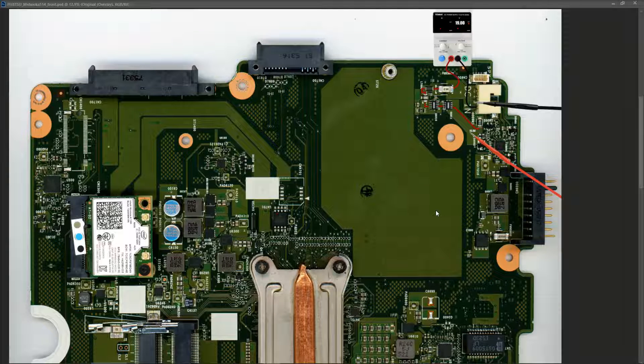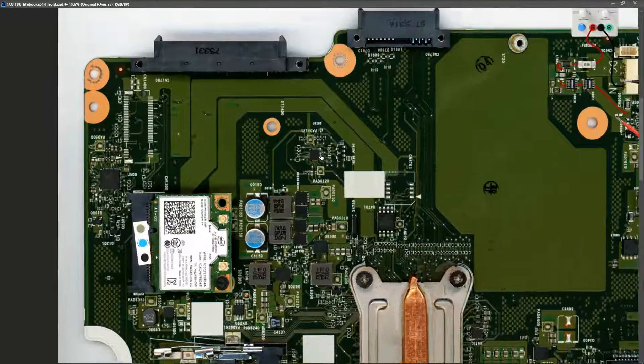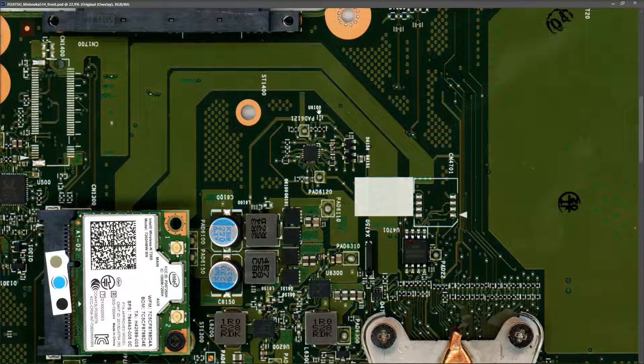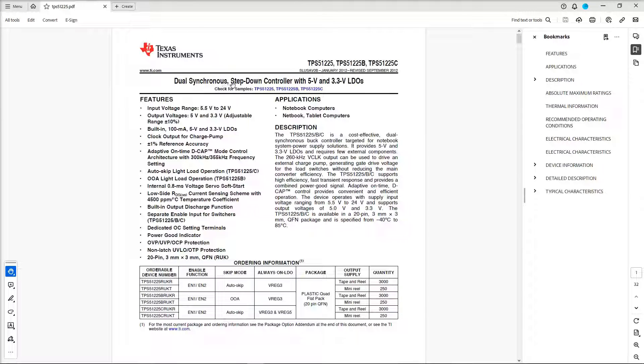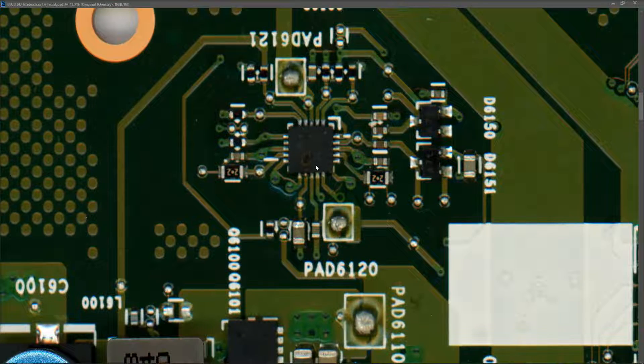Why don't we have 3.3 volts always-on? We know our main power rail is good at 19 volts. On these motherboards there is usually an IC that takes the main power rail as input and outputs 3.3 volts and 5 volts always-on. Looking around the motherboard, I found an IC labelled U6100, which is a TPS51225 - a dual synchronous step-down controller with 5 volt and 3.3 volt LDOs. Zooming in, the chip is blown.